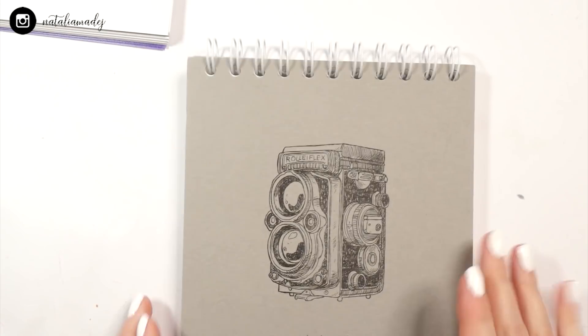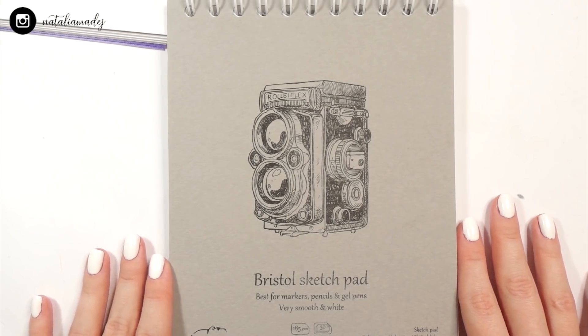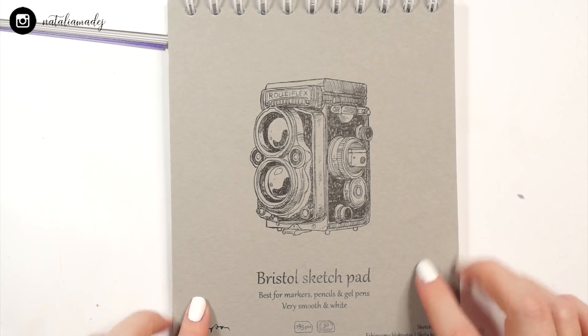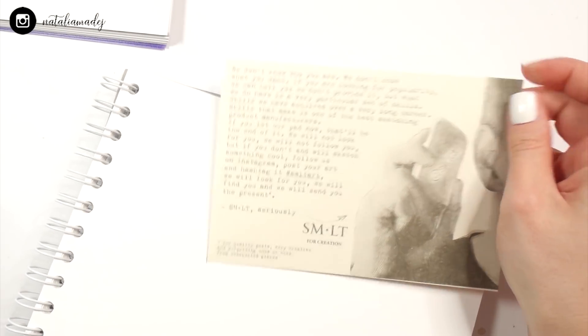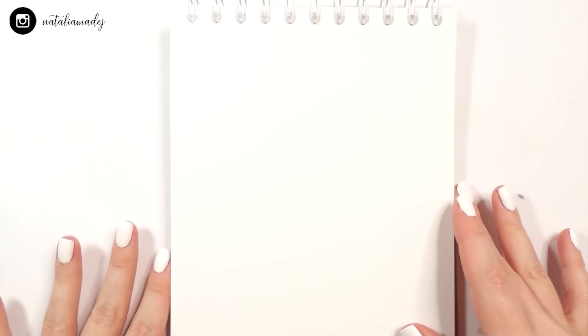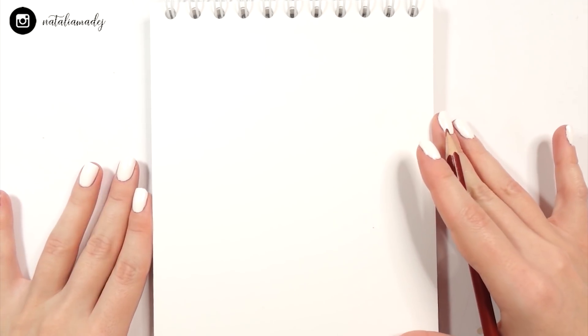I'm taking my SMLT Bristol sketch pad — if you watched my early Christmassy haul you probably saw this sketchbook, and a lot of people were saying this paper is actually really good for markers, so I'm gonna test that out today. It's actually quite thick for a marker pad, which I really like. Now I'm gonna sketch the whole concept again here, more refined and more detailed, and then we'll proceed to the coloring.